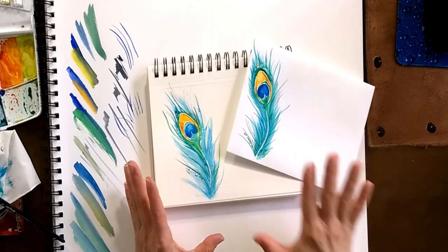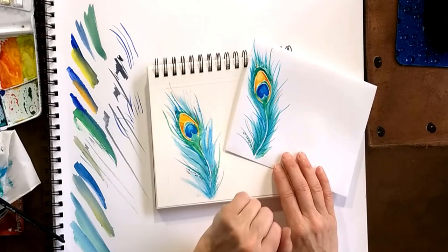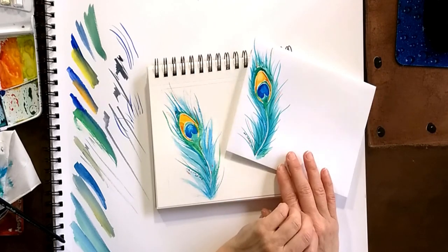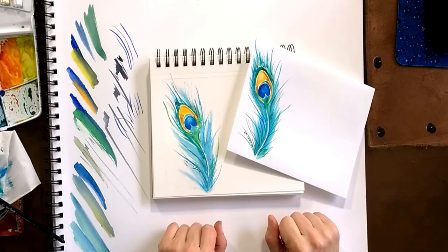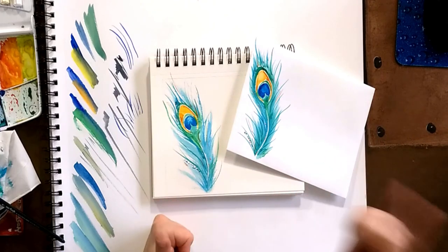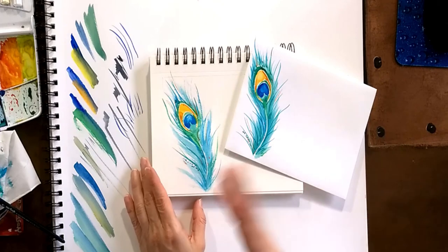To send this, I have to make sure that maybe I'll spray it with some coating so it's not going to spread around, or send it when it's not rainy and snowy. I hope you enjoyed this. If you did, give us a thumbs up. Don't forget to subscribe to my channel, and hope to see you soon. Bye!